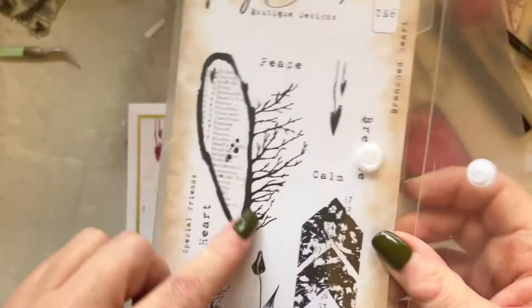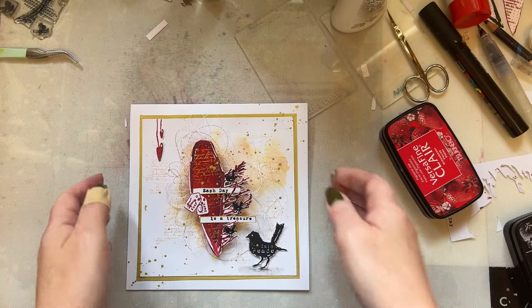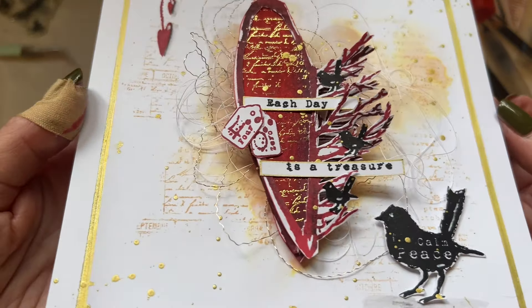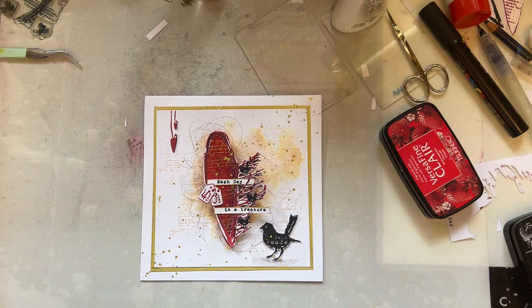There we go - ruby wedding anniversary card. I hope you enjoyed that demonstration and showing you how you can change your stamps, how you can adapt them, how you can make them look completely different. Don't forget your insert - I will add an insert to the card. Love to all and I'll see you soon. Bye for now.